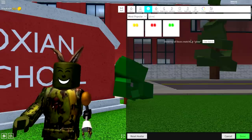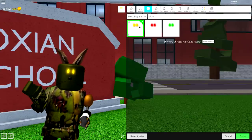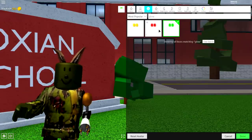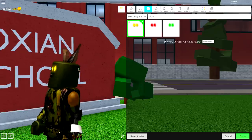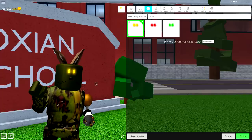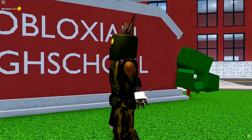Next, come back to the body selection, come to faces, and simply search 'glow' and equip the yellow glowing eyes. You can also equip either the green or the red, but we're going with yellow for this tutorial because I think they suit the theme better.